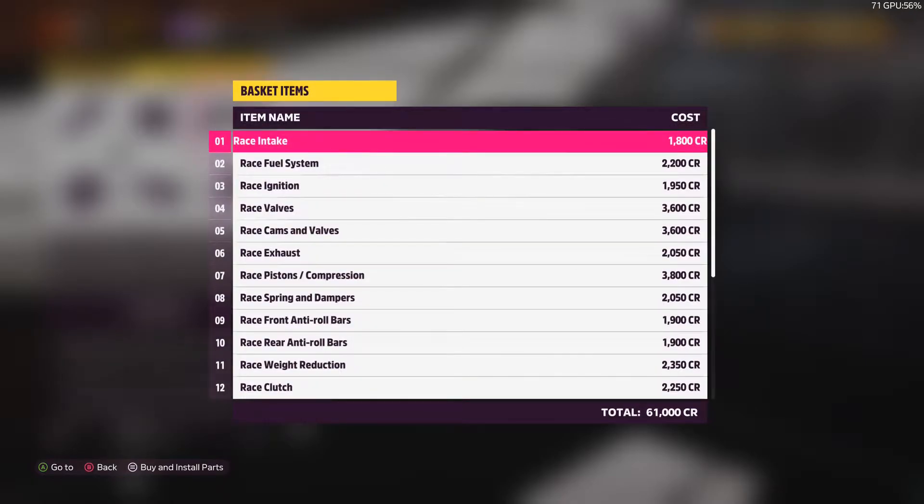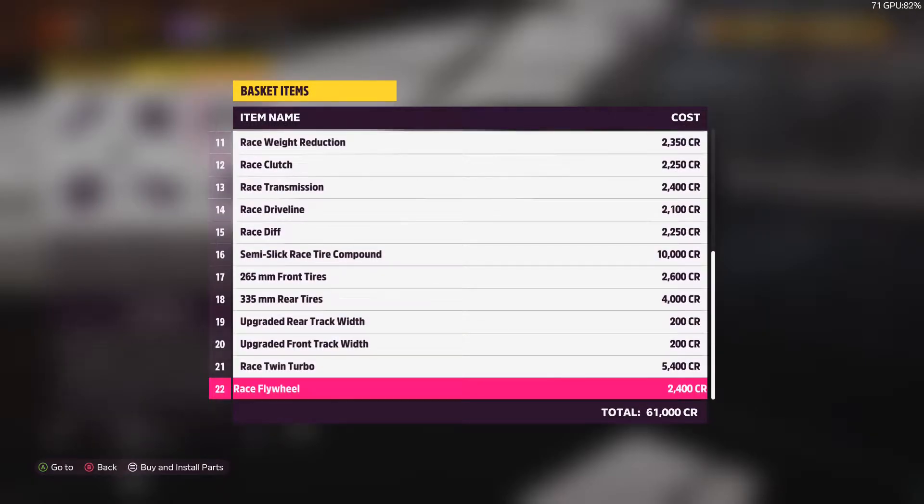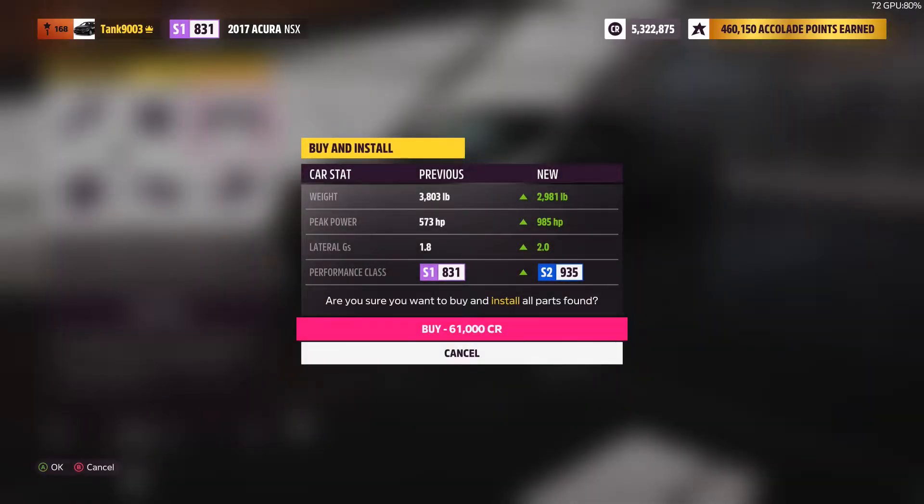For this particular one, if you want to tune it this way, it will cost 61,000 CR, putting in 22 parts. His bridge key starts at 573 horsepower, goes to 985, 2 G's of handling, and the weight goes from 3,803 pounds Imperial to 2,981 pounds Imperial.